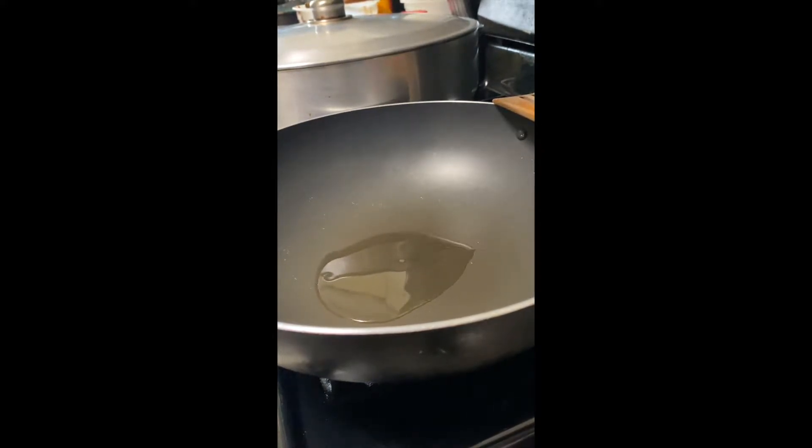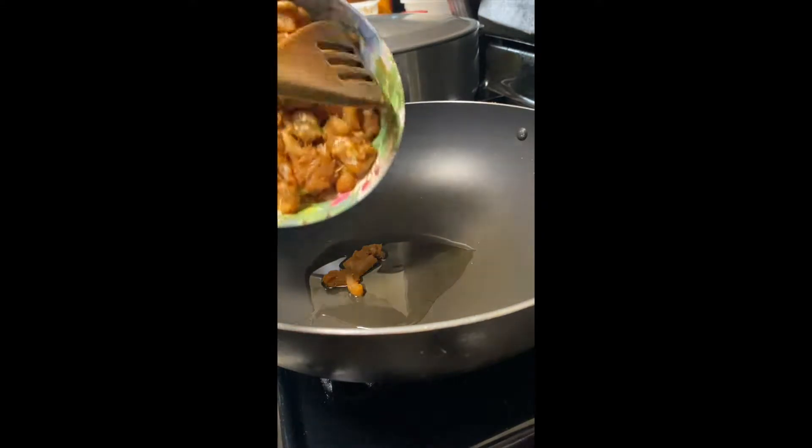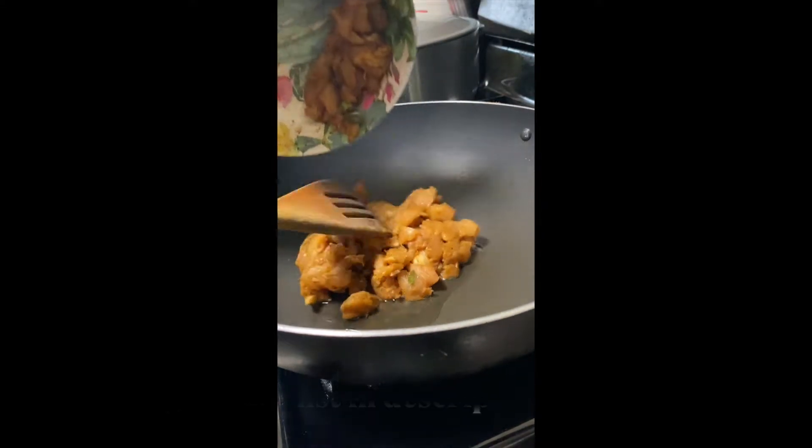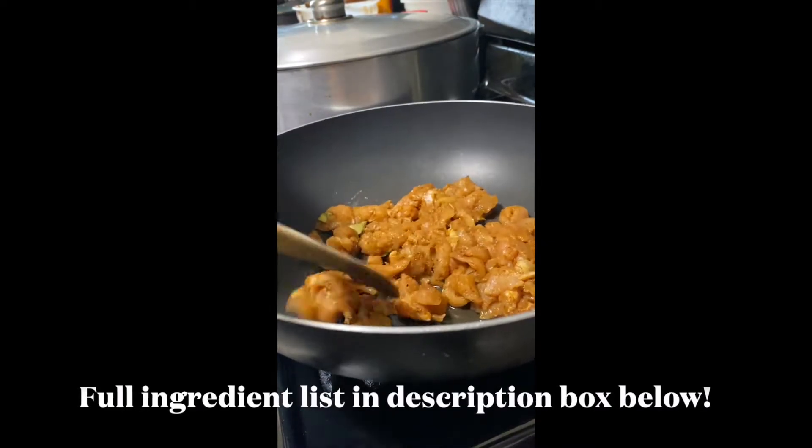Hi friends! Welcome back to Summerless Kitchen. I'm sharing my chicken fried rice recipe with you all today. I originally filmed this for Instagram Reels, so that's the reason why it's not in a proper orientation. Sorry about that.